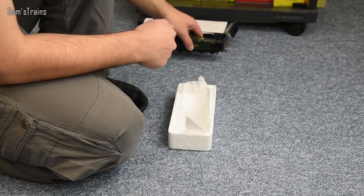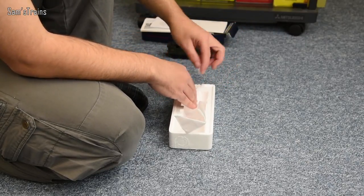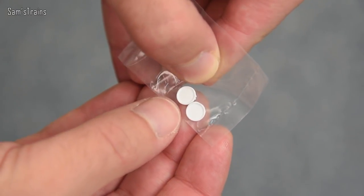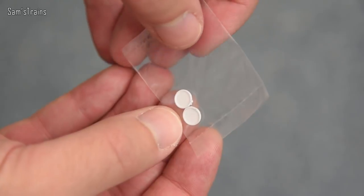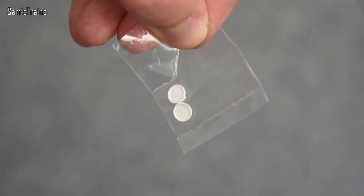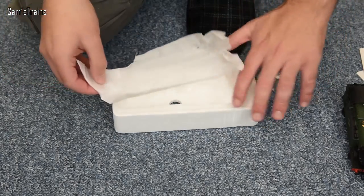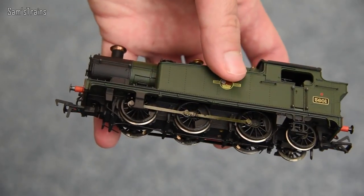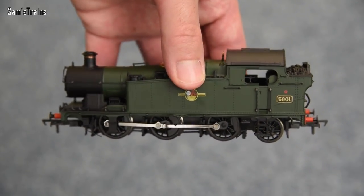I just forgot to show you the detail pack — you've got just these headcode discs, I believe, just two of those. Everything else — the vacuum pipes and such — seem to be fitted onto the model already. The brake rigging is fitted already as well. So there you have it then, the 56XX.